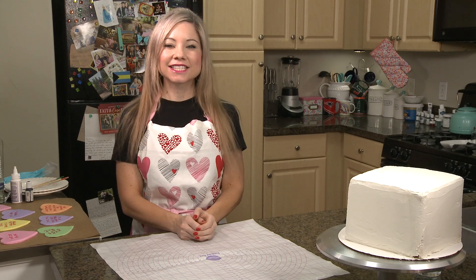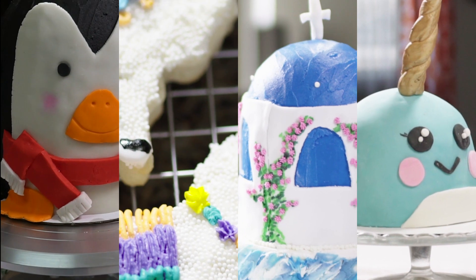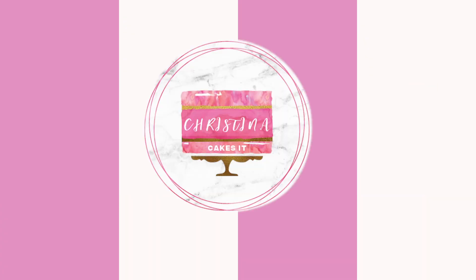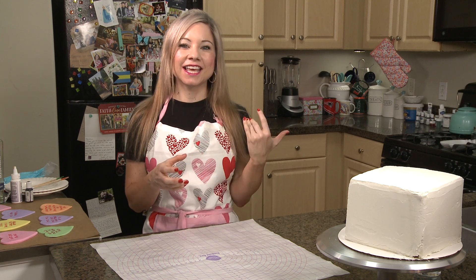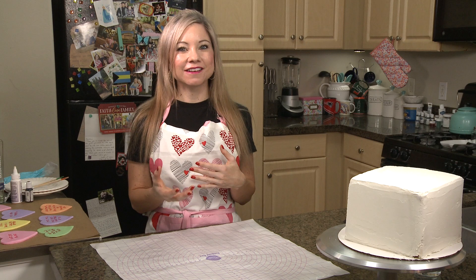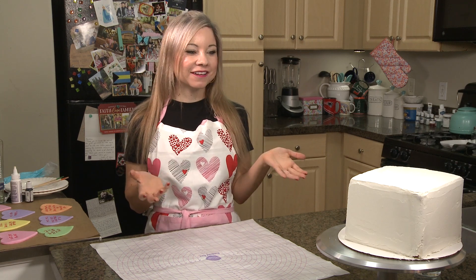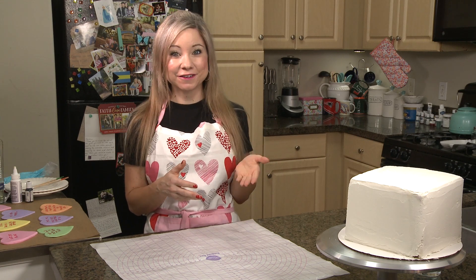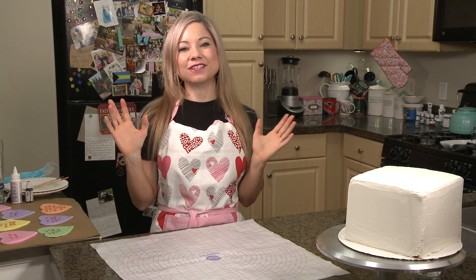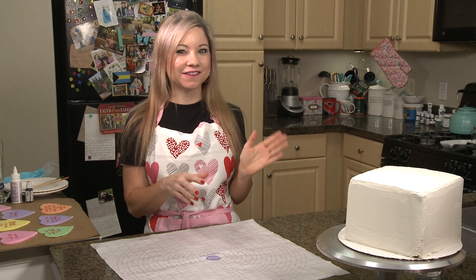Hey everyone, it's Christina with Christina Cakes It, and today we're going to be making a Valentine's Day cake. When people think of Valentine's Day, they always think of those little conversation hearts. I wanted to do something really creative, and Drake has always been one of my favorite artists. No matter what your status is for Valentine's Day, there is a Drake lyric for you. So I decided to put Drake lyrics on conversation hearts, and we're going to make a Drake cake for this Valentine's Day.